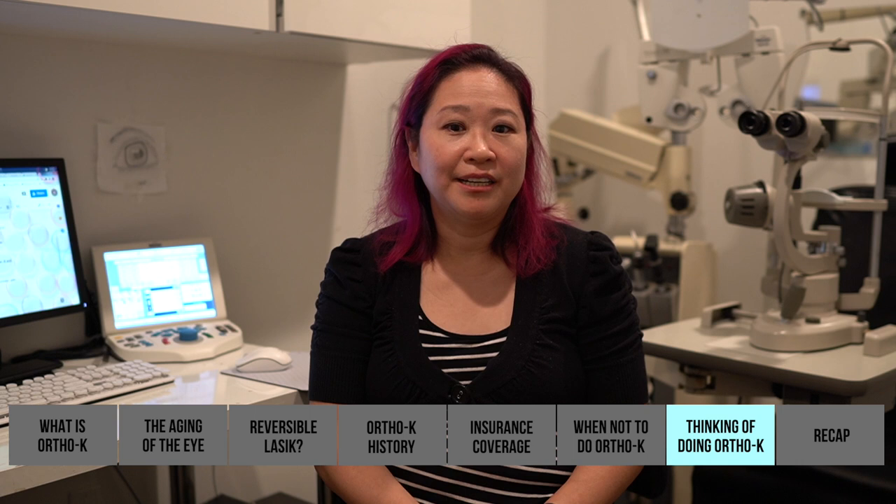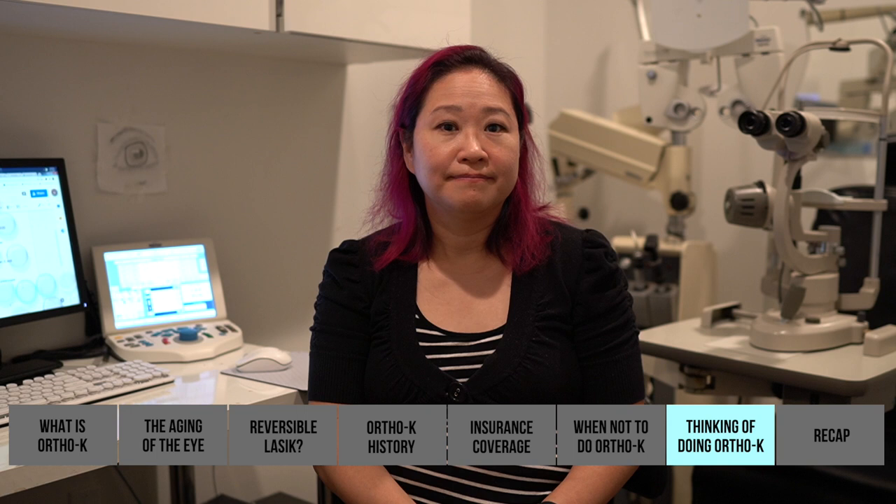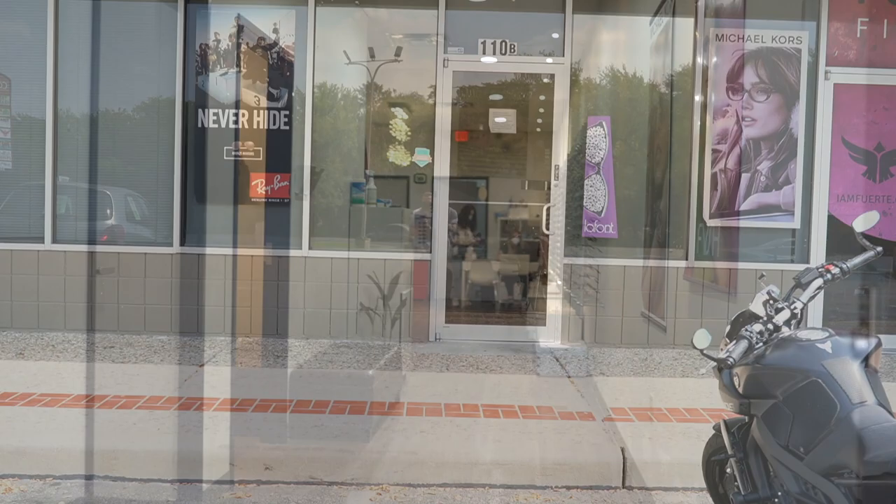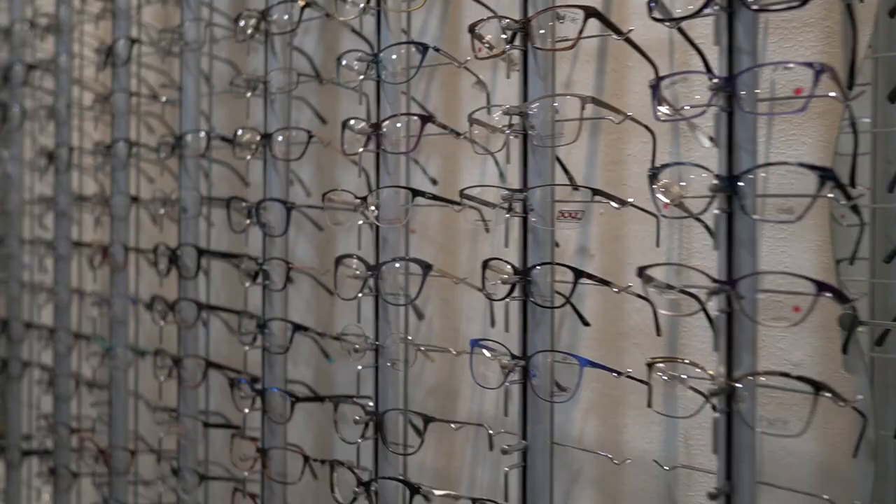To find ortho-K physicians in your market, search online. This clinic is located off I-35 and Airport in Austin. The office website is visionsourceaustin.com and the phone number is 512-454-4401 — you're welcome to text and they'll respond by text.